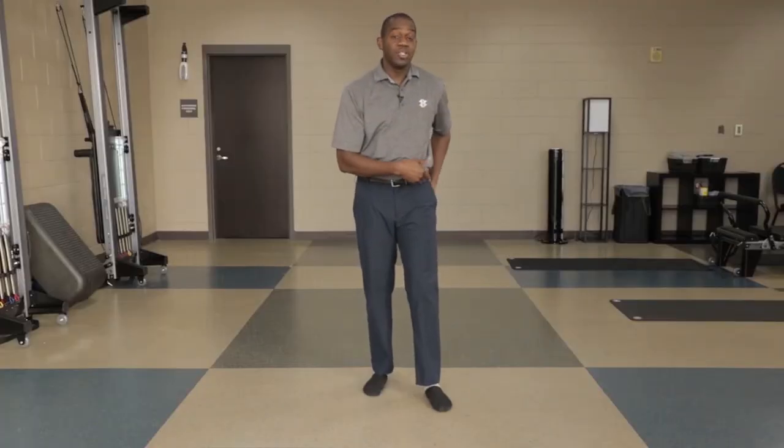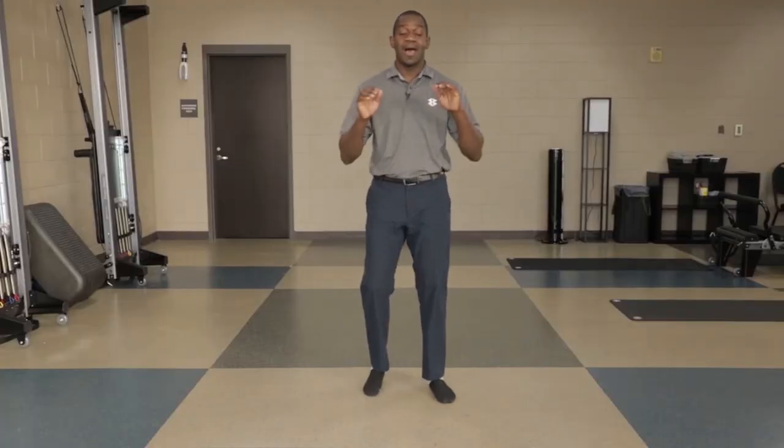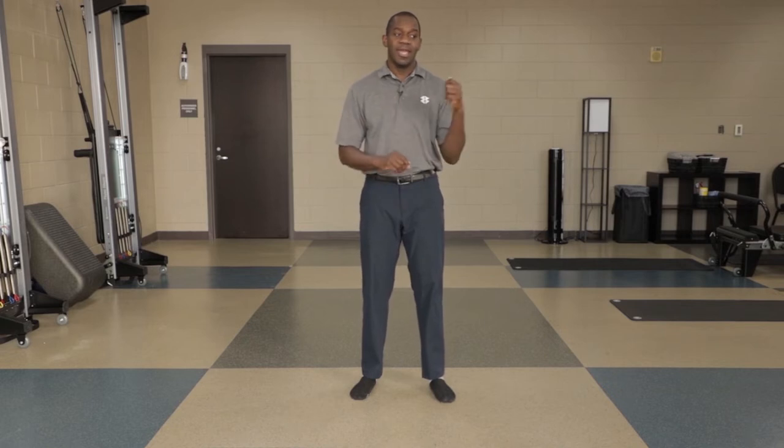In our practice and from a philosophy standpoint, we talk about mobility, stability, and function. What drives that? Expressing movement — using your full range of motion. I don't care how old you are. A 15-month-old can deep squat. They can fully express hip mobility, ankle mobility, knee mobility, and thoracic spine mobility.